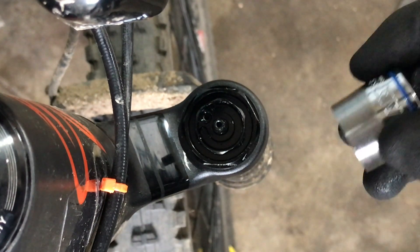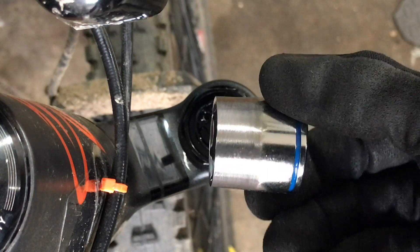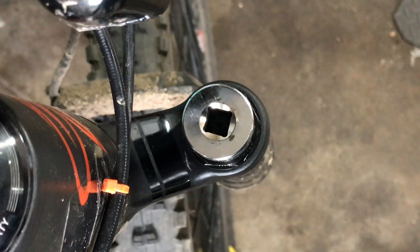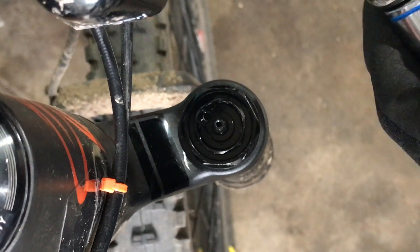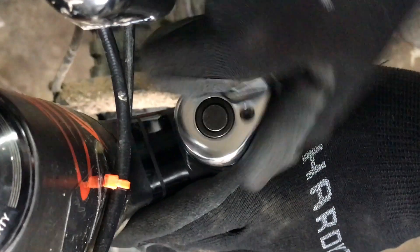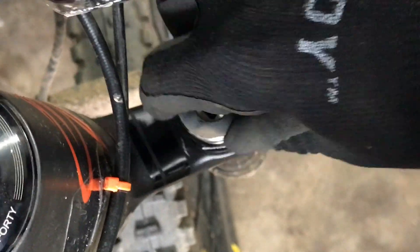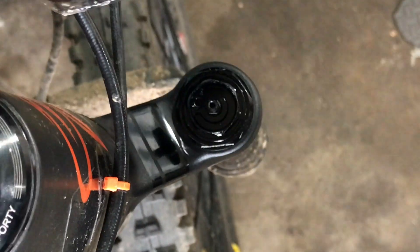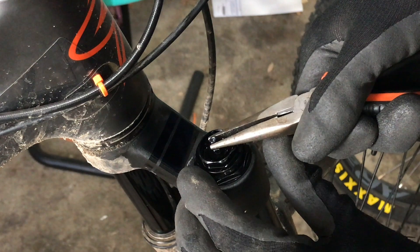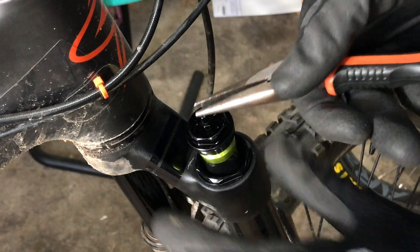To get this off, you need a 22mm socket. Mine was a little too thick so I just took my Dremel and ground it down a bit to make it easier to fit in here. Go ahead and take this off. Just want to be careful you don't go too hard or too fast because otherwise oil can go everywhere.